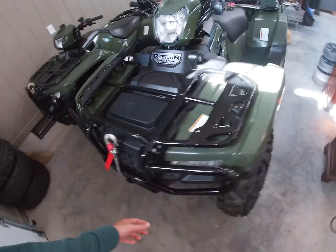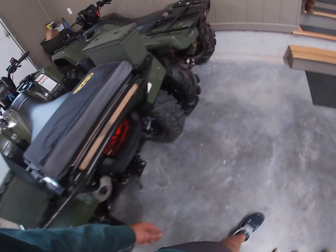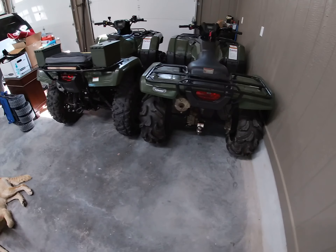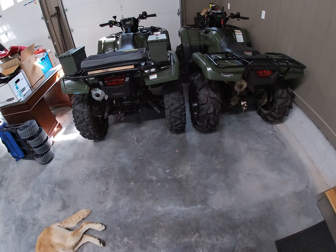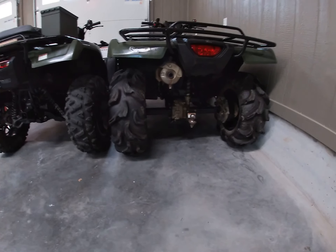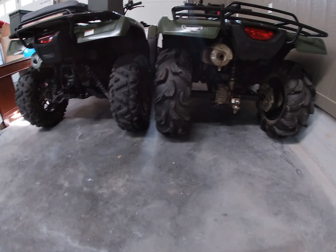Today we're going to be going over the differences between a Honda Rubicon and a Honda Foreman. There's a lot of you that are maybe looking to buy a Foreman or Rubicon, so I'm just going to go over the differences and the pros and cons about what I like and dislike between the two. Obviously a Foreman is a straight axle and the Rubicon has independent rear suspension.